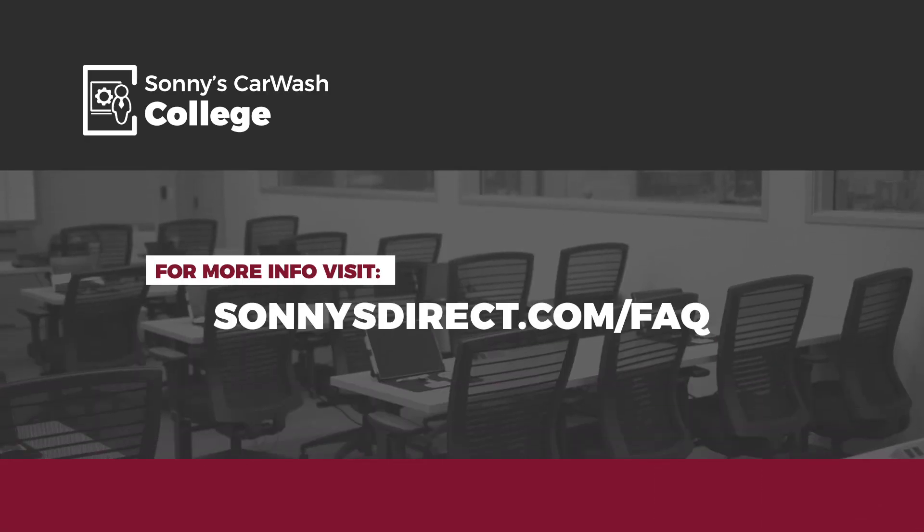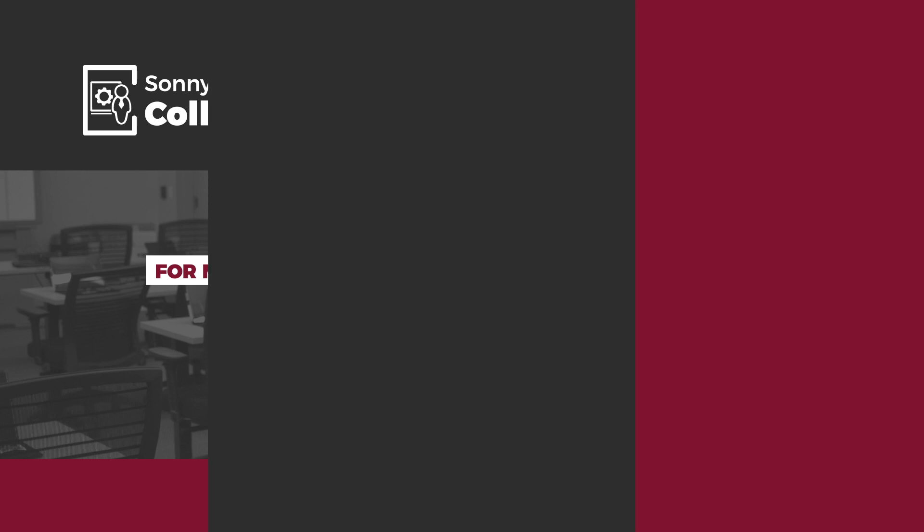For more frequently asked car wash maintenance questions, visit us at SonnysDirect.com/FAQ. I hope to see you in the Car Wash College classroom real soon. And as always, good luck and good washing.